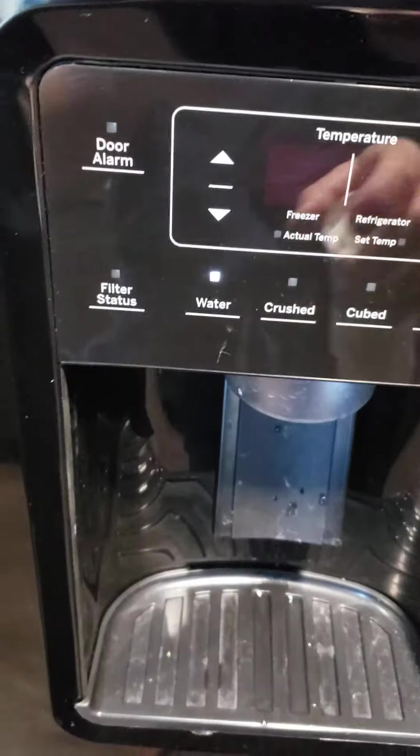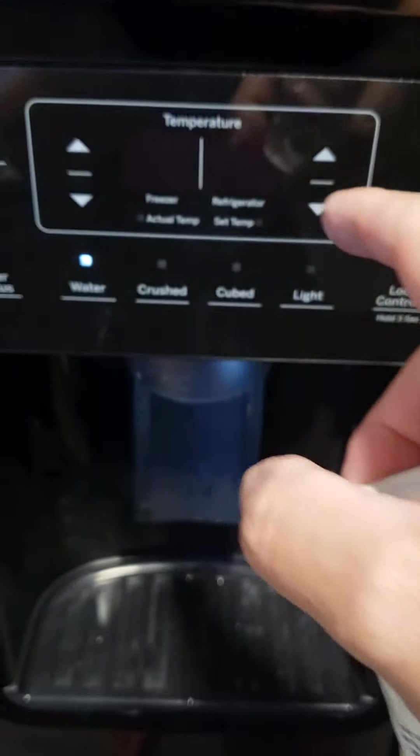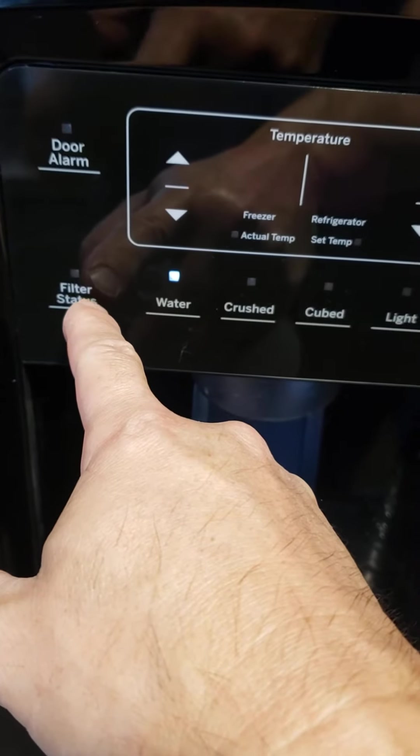If you don't change it, in my refrigerator, if you push the filter status, it will show you zero, meaning it's out of lifespan. And if you get water, the filter indicator will become red.